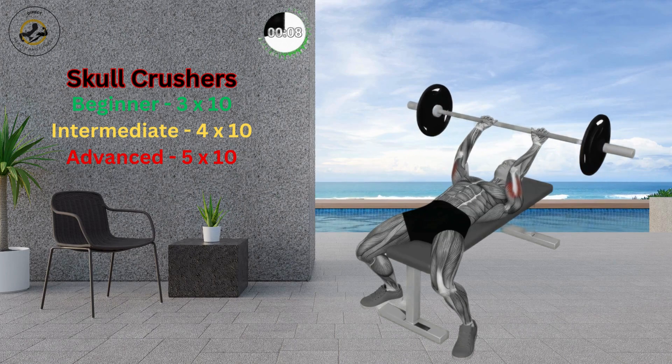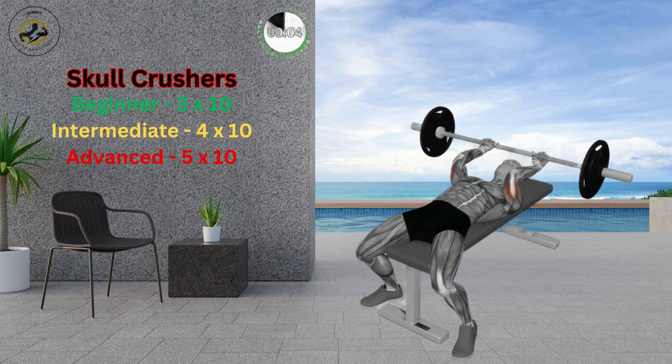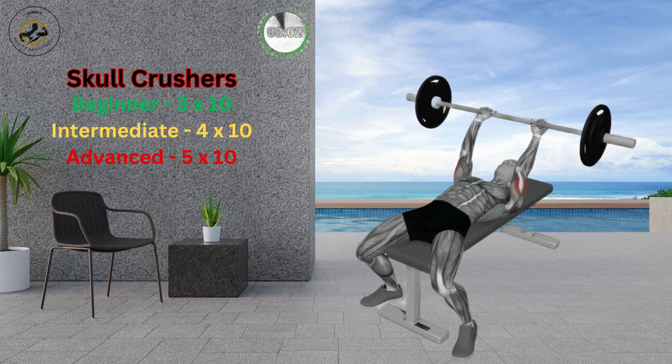Avoid moving your shoulders. Perform the exercise slowly and avoid any jerky movements. Maintain a smooth breathing pattern and avoid breath holding.